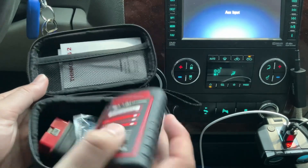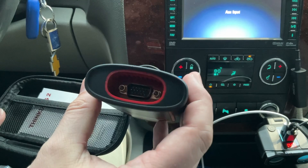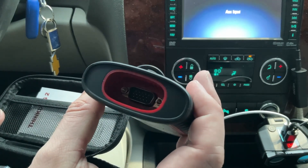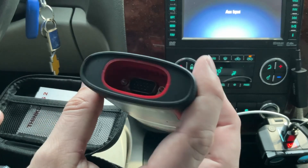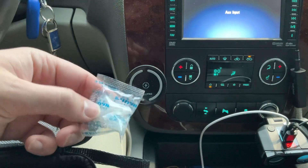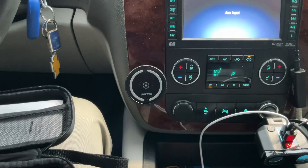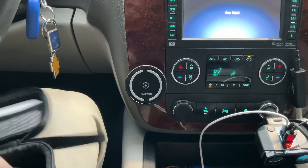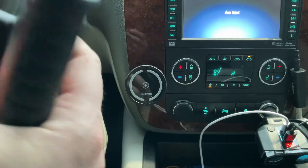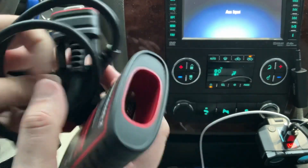Here's the actual unit, the meat and potatoes. Down there you have your little connector — it kind of looks like a VGA connection with two little threads. There's also a silica gel packet, which we don't need. And here's the little cable that will plug in — your DLC connector.